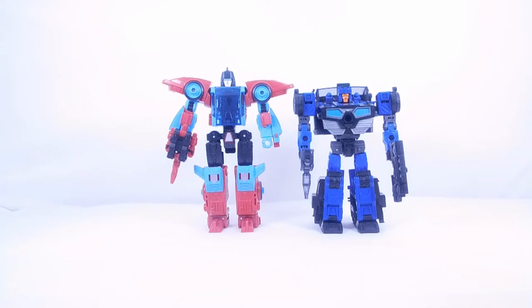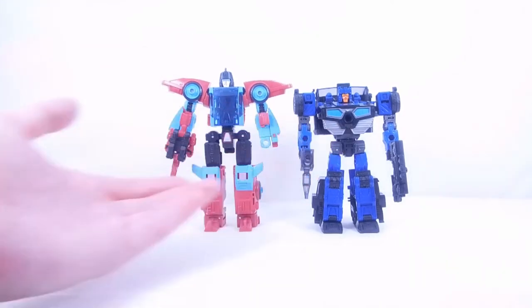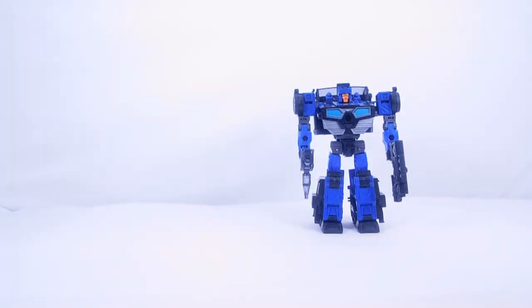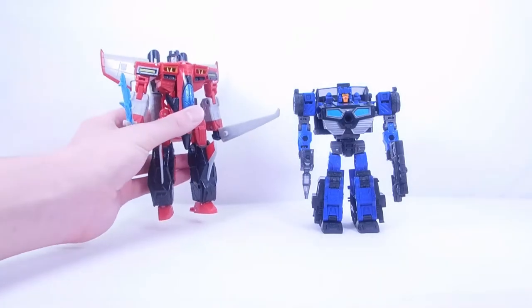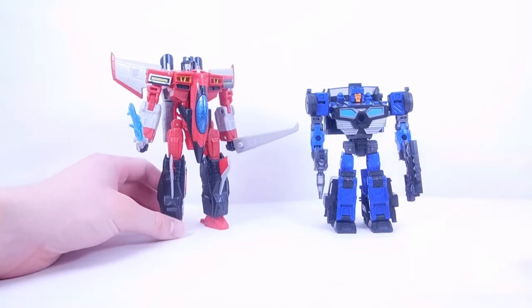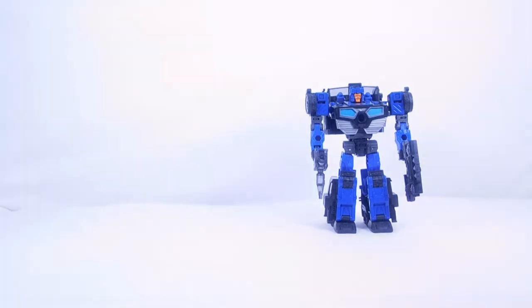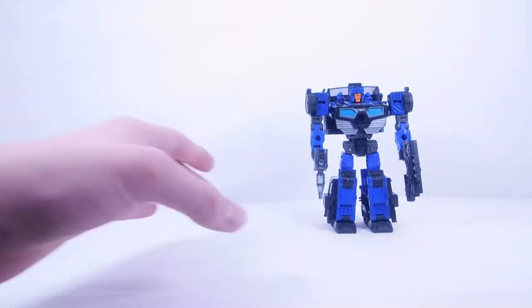They look pretty cool next to each other. Here he is with Armada Starscream for one final Legacy Wave 3 comparison — Inferno's review is also up on the channel right now, so check that out after this. They look very cool next to each other. I'm almost done with Wave 3 — all I need now is Dragon Megatron and Dead End. That's pretty much it for comparisons, so let's get down to the final thoughts.